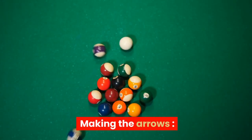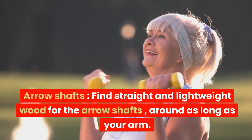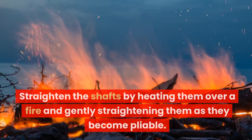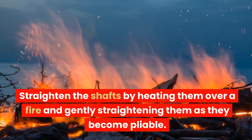Making the arrows. For the arrow shafts, find straight and lightweight wood around as long as your arm. Remove any branches or knots, then straighten the shafts by heating them over a fire and gently straightening them as they become pliable.